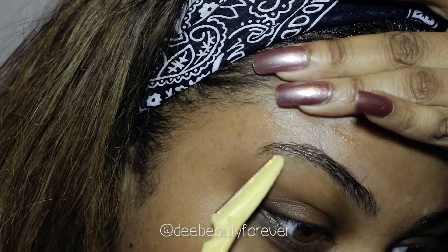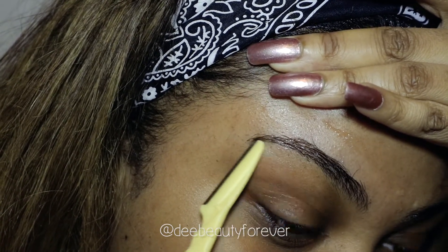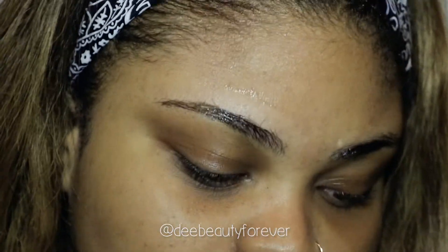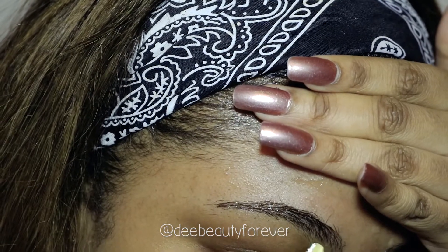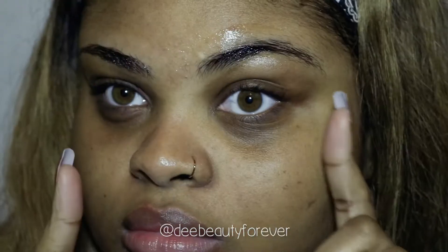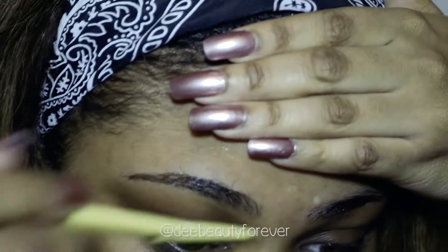I'm taking the tip of the razor and I'm gently going underneath my arch and the tail of my brow. Don't forget to clean off your eyebrow razor every time you use it so you can get a really clean, sharp look. I'm showing you guys the before and after — look at the difference I have already.